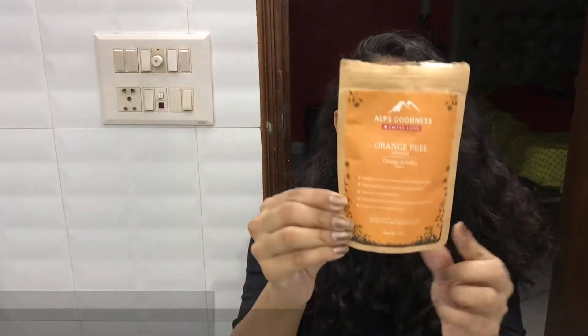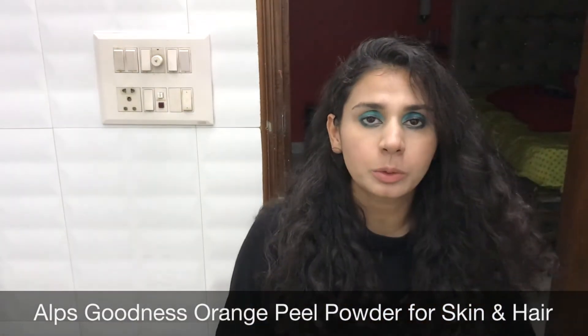Hey guys, welcome back to my channel, hope you guys are doing really well today. In today's video I'm going to review this particular product — this is by Alps Goodness, this is their orange peel powder. I thought there are a lot of sales and discounts that keep coming on Alps Goodness, so I thought why not review these products for you guys.